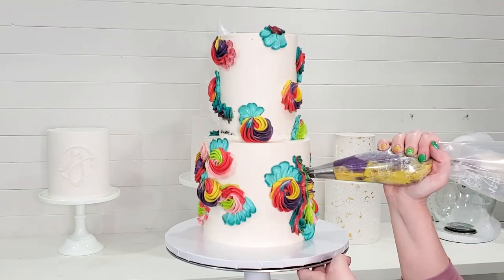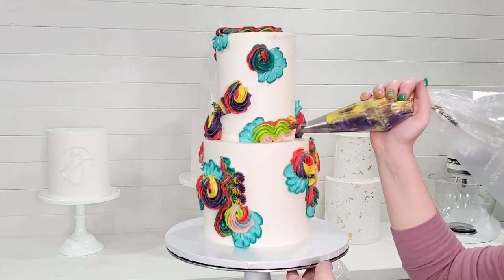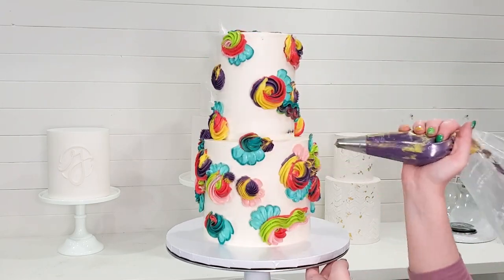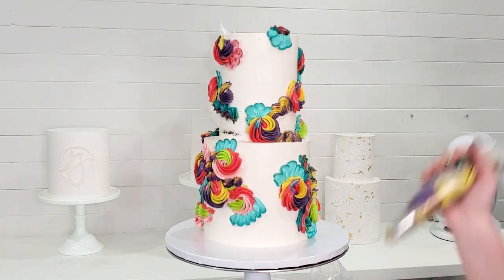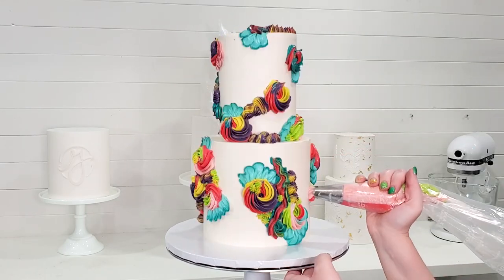Slowly work with your piping tips to fill in all of that white space. Some of these rosette swirls I got a little crazy and started doing zigzag shapes with them as well. Once I started I just had to keep going — it looked a little funky at first but I actually really love the end result of this cake. It's just a beautiful, bright, colorful explosion.